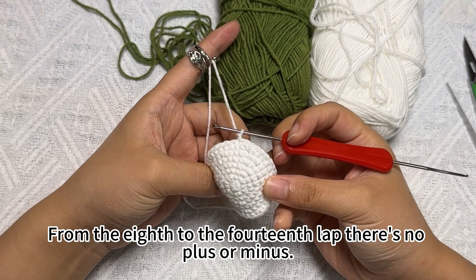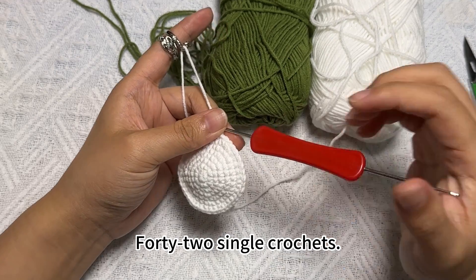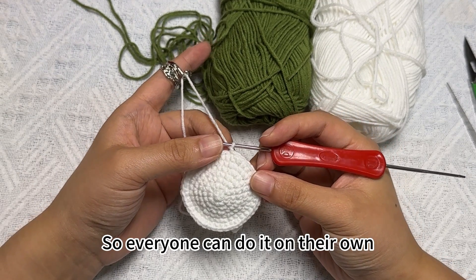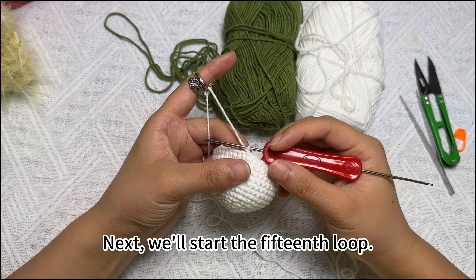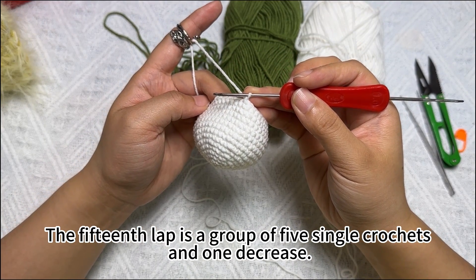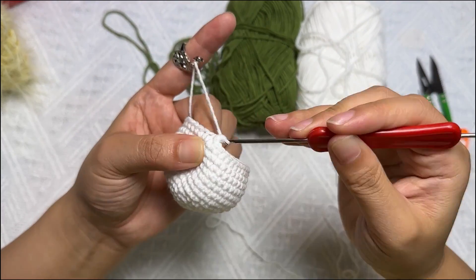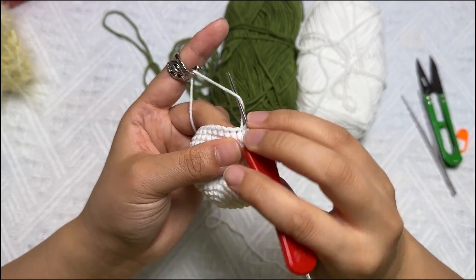There are no variations on the crochet method for rounds eight through fourteen, so everyone can do it on their own. Next, we'll start the fifteenth round. The fifteenth round is a group of five single crochets and one decrease. Crochet five single crochets: one, two, three, four, five.